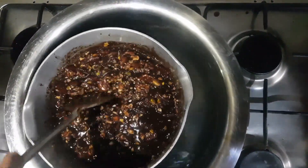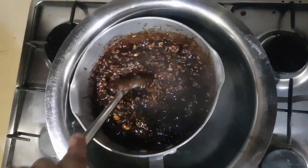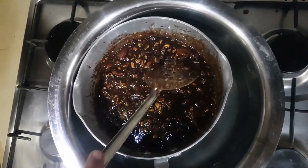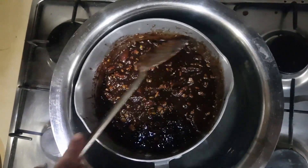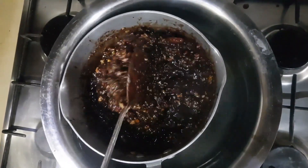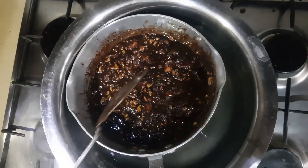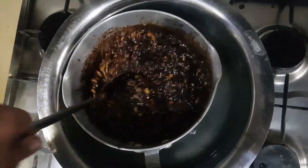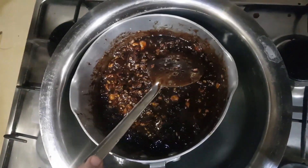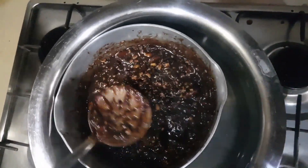Now our task is to stir it and break the larger chunks so that it becomes a homogeneous mixture. The smaller the chunks, the better, because in every bite you will get all the dry fruits in smaller pieces along with the biscuit. The taste would be better if the mixture is homogeneous — this is what we are trying to achieve.